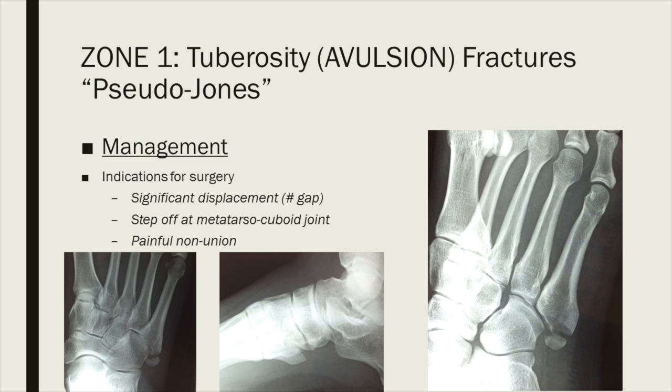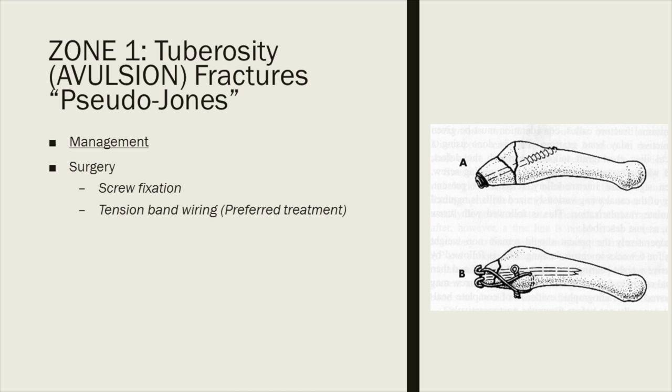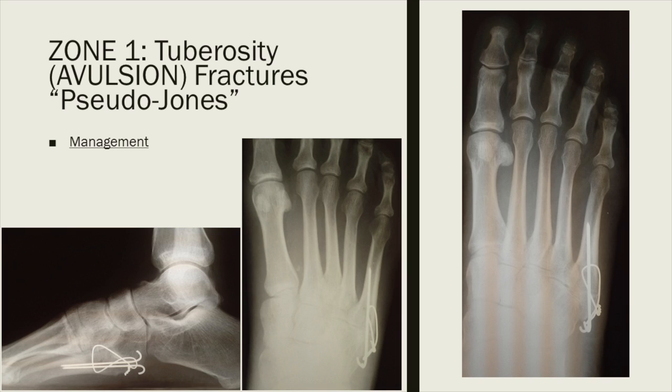There are some limited indications for surgery: significant displacement at the fracture site — the literature says anything between three and five millimeters — a significant step-off at the metatarsal cuboid articulation, or if a painful non-union develops. Fixation options are either screw fixation or tension band wiring. I personally prefer tension band wiring, as it's often a small fragment. If you try to put a screw there you can fracture the proximal fragment and lose fixation. Here is a case of a significantly displaced fracture fixed with tension band wiring — you can see they unite very nicely.